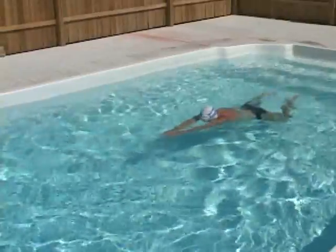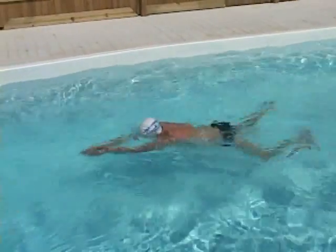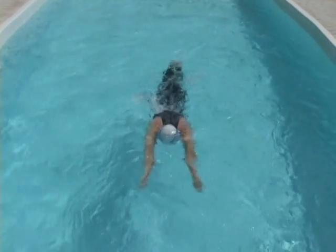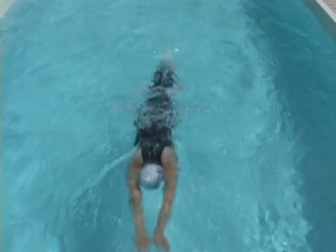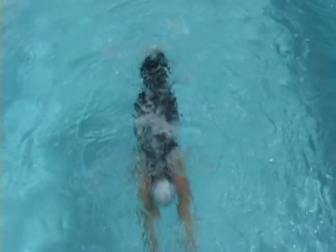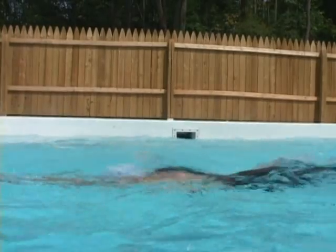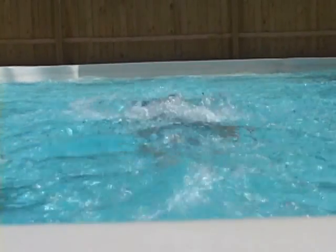Now I'll breathe every second kick, increasing my breathing frequency a little bit more. When I don't breathe I streamline full-time. When I scull and breathe I focus on returning to streamline. Stefan moves his head so subtly it's hard to tell when he's breathing and when he's not. Here you can tell when his mouth clears the water, but there's no change in how he returns to streamline just below the surface. Stefan's head position never changes and his mouth barely clears the surface when he breathes.